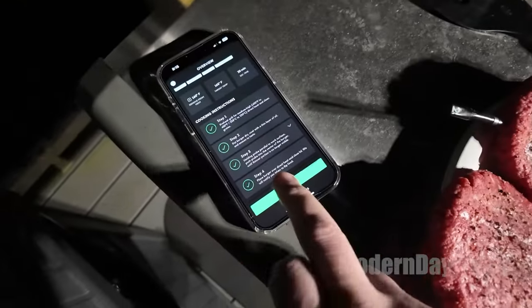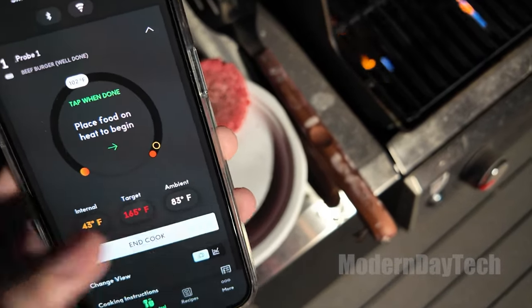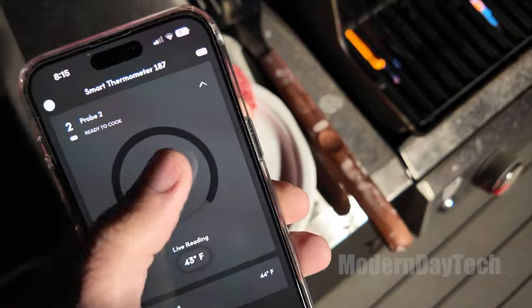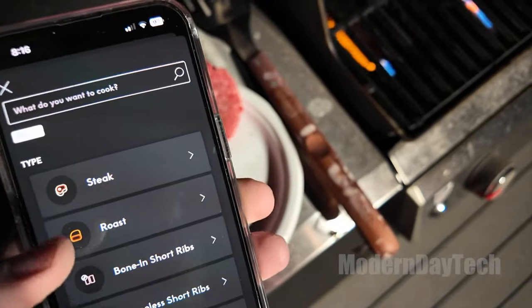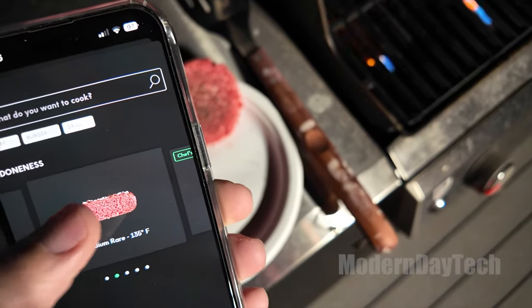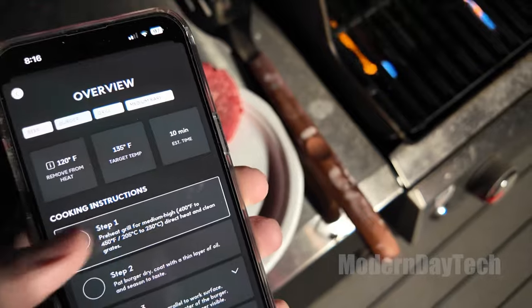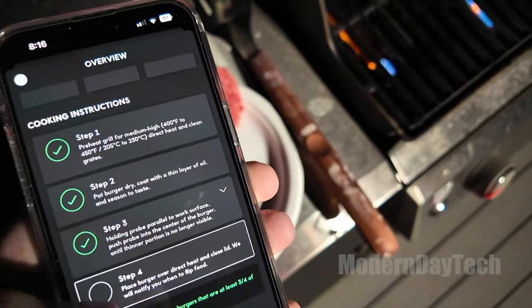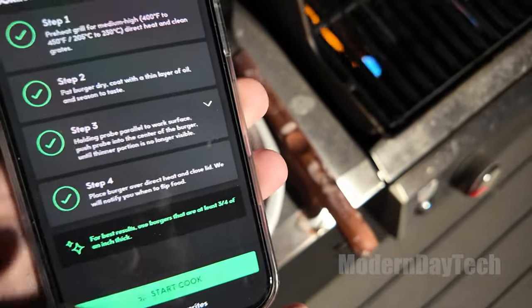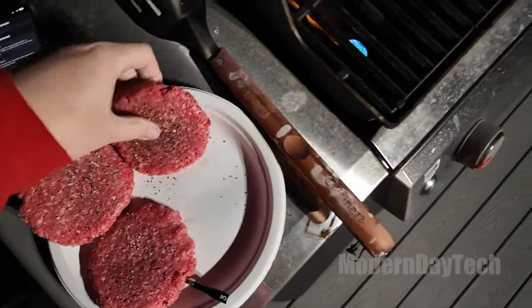They say 40 hours — I might cook something for two or three hours at most. But you can definitely do something long term. The battery life on the speaker, you might have to charge up after a couple hours, but the actual probes get 40 hours of battery life. That's crazy. So if you're smoking something for 12 or 15 hours, you can just leave it in the meat and not have to worry.